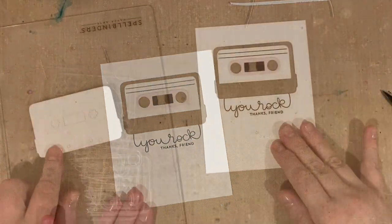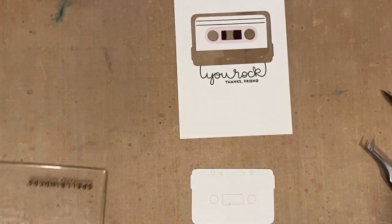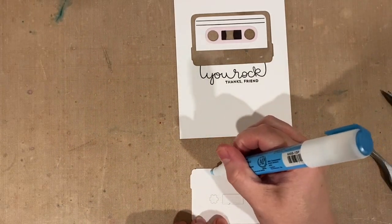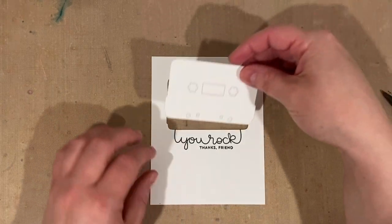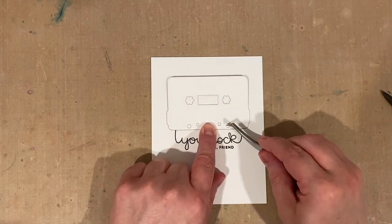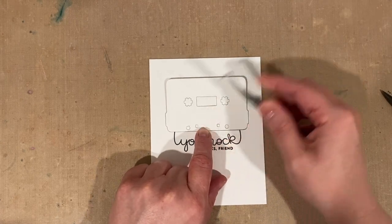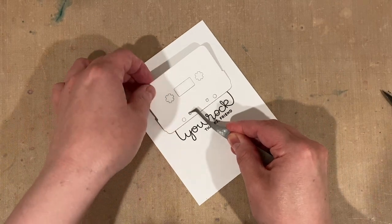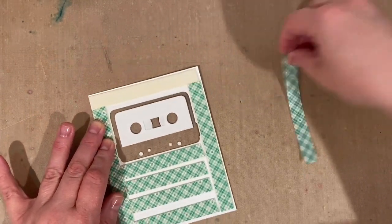I wanted to define the bottom of the cassette tape shaker window a little bit more. I still had the positive cassette die cut on my cutting plate — I picked it up and it all stayed together, which was a big surprise! I put a little bit of glue pen on the back of just the little dots and squares — those would be knockouts or holes on a real cassette, but here I'm using them to add definition. I placed the whole die cut in the opening so I could push those little pieces in with my tweezers without guessing about spacing.